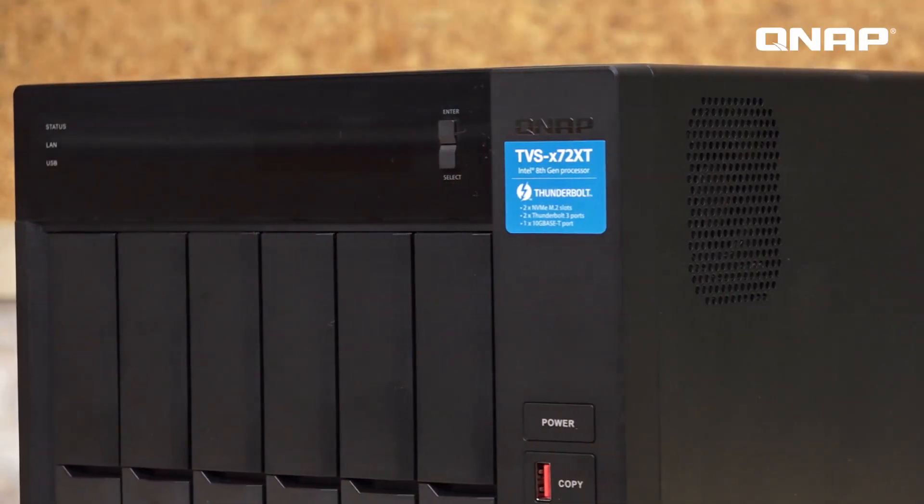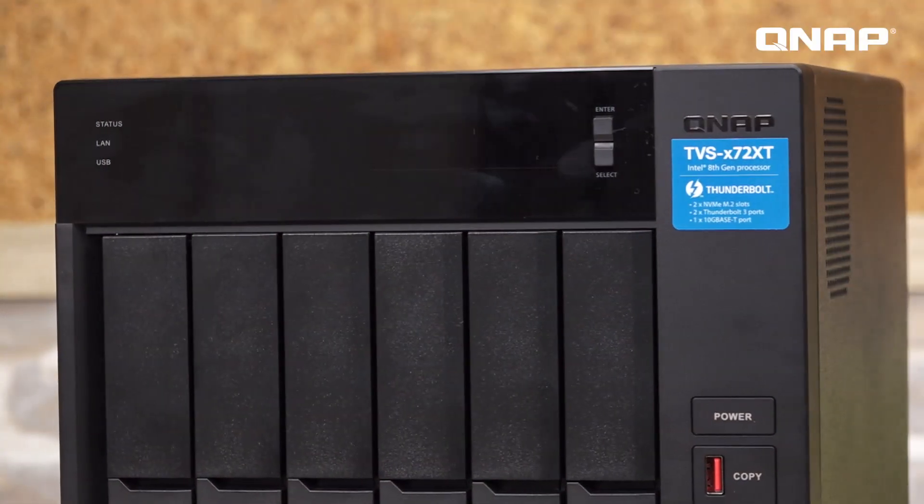This concludes our unboxing of the TVS672 XT. You can find more information at our website QNAP.com. Subscribe to our channel for more videos, and we will see you next time on QNAP Live Broadcast.